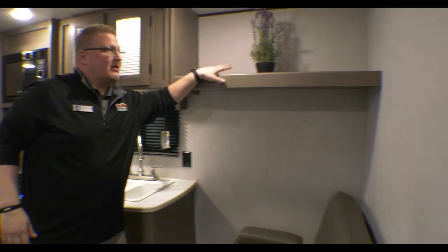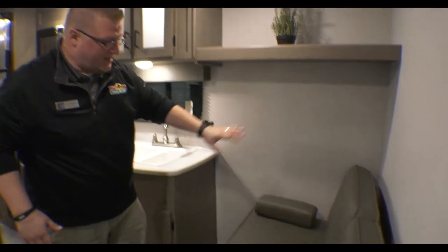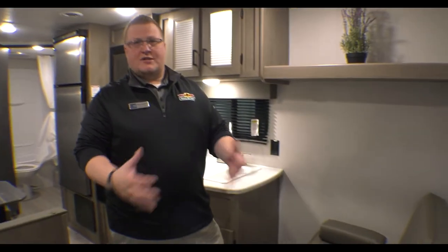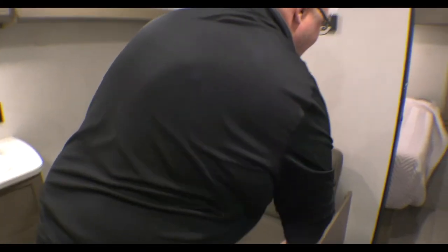That comes around here for just another shelf — for decoratives, or if you do want to store stuff up there like totes, you have the room. Then you have your jackknife sofa here, which is extra sleeping on a coach that already offers a lot of sleeping. Plus when you lift this up, you do have storage on this side — blankets, whatever you want to put in there.